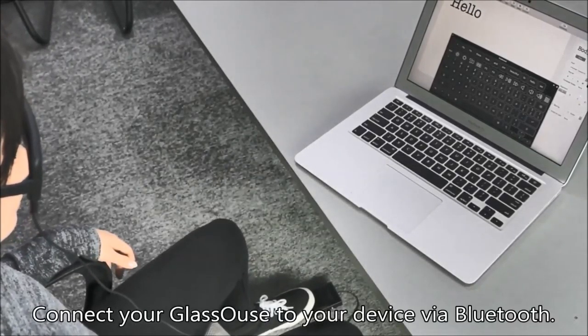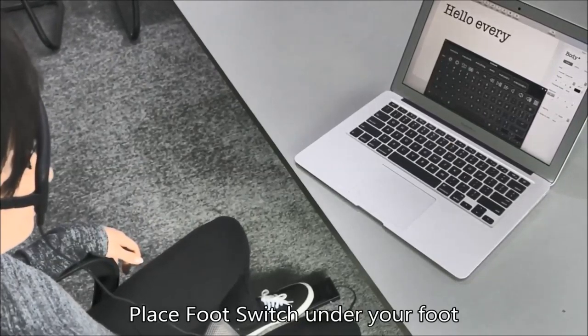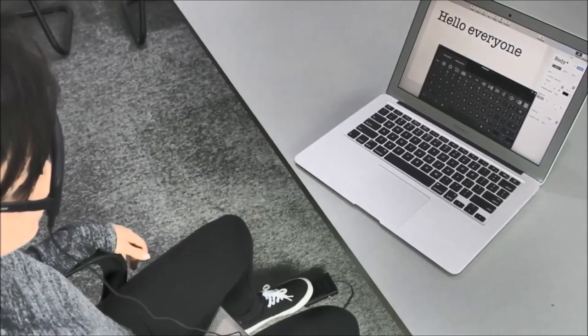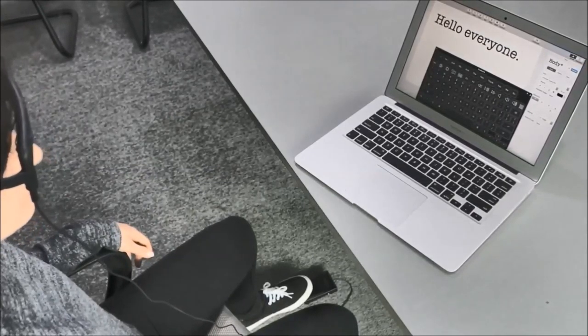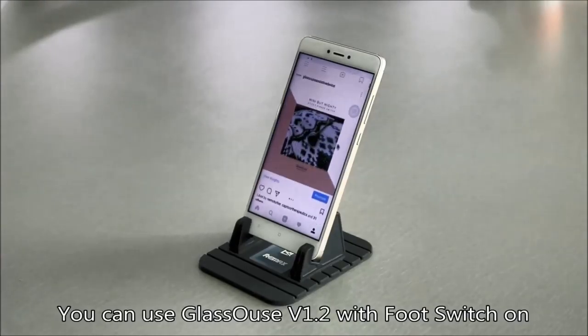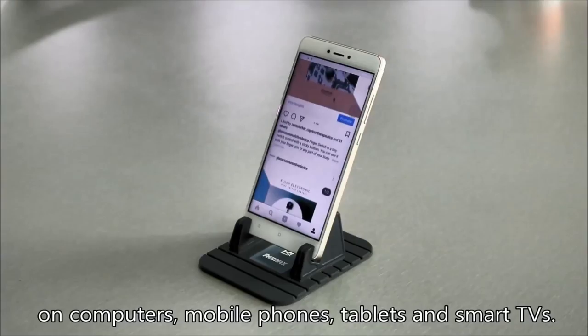Connect your Glasshouse to your device via Bluetooth, then place the foot switch under your foot where you feel comfortable to press on it, and it's done. You can use Glasshouse version 1.2 with the foot switch on computers, mobile phones, tablets, and smart TVs.